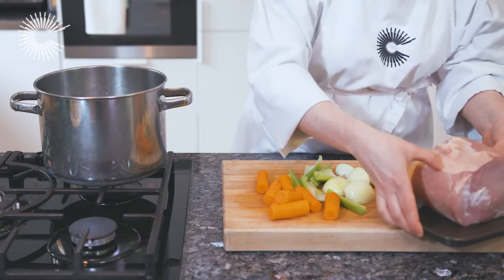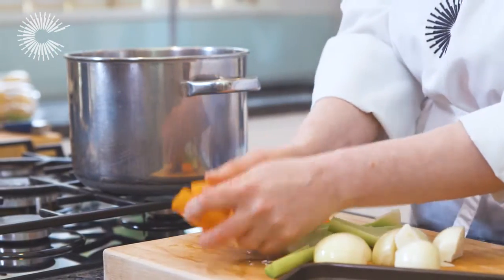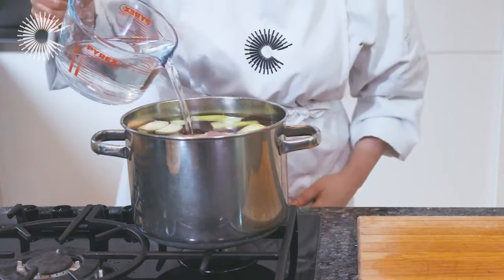Drain the joint and rinse with clean water, then place it back in the pan with roughly chopped onions, carrots and celery. Cover with water and bring to the boil.